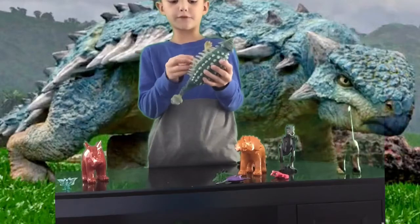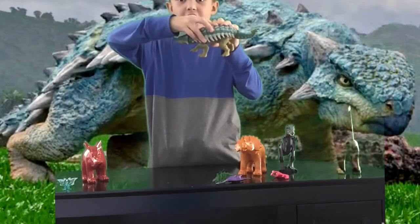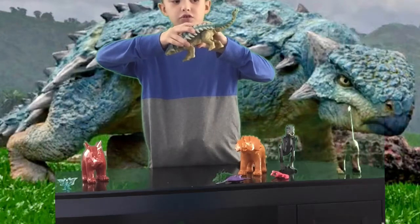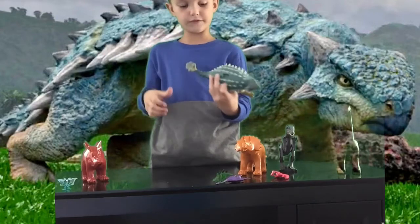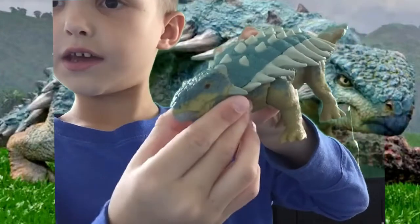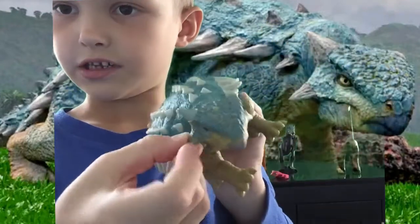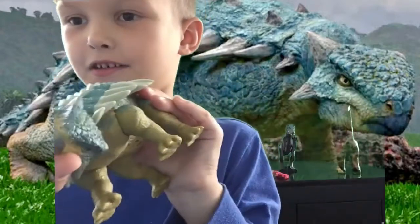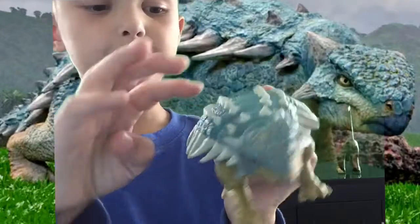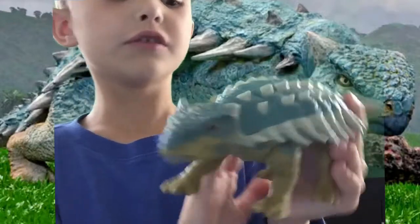So, this is a Bumpy from Camp Cretaceous action figure. His head moves. Sounds. His tail moves when you flip the switch right there. And I'm going to get a close view for you guys. His head turns like that. Head can turn like this. Oh, his head can turn upside down. And I like how the spines are like short, then longer, then the long, long ones. I like that.